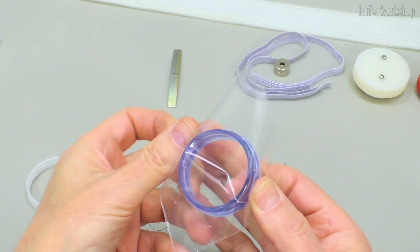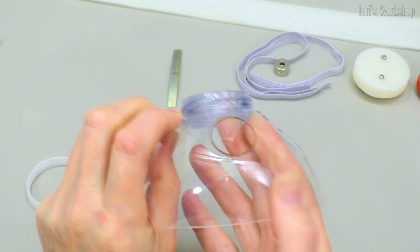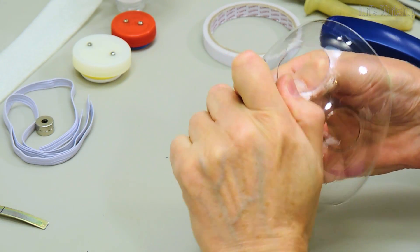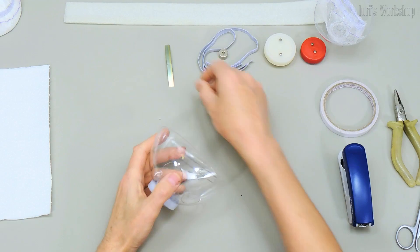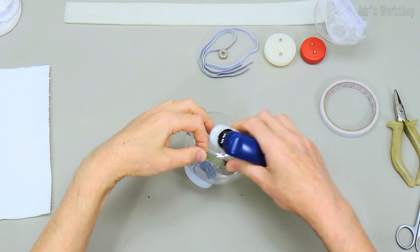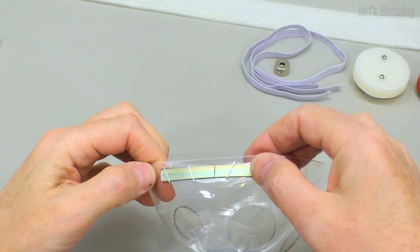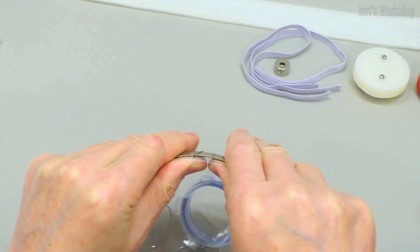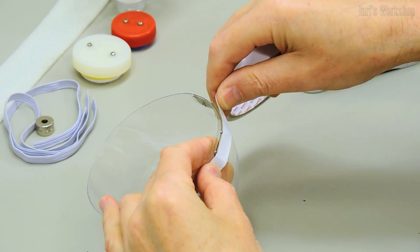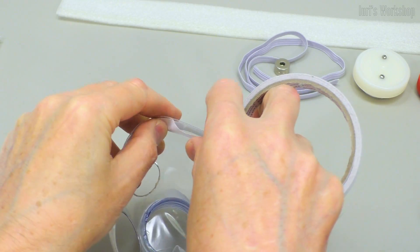The membrane improves speech intelligibility. A 1mm thick and 8mm wide plate forms the edge of the mask adjacent to the nose. I suggest using double-sided adhesive tape instead of glue.